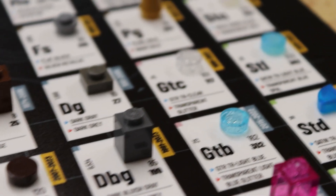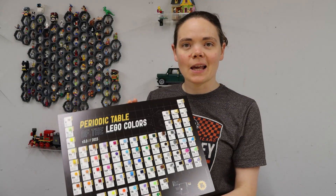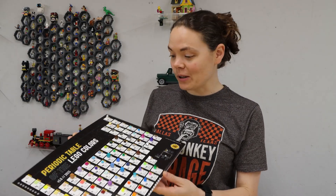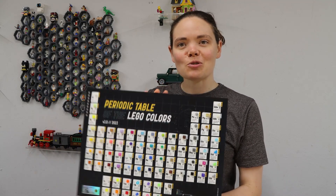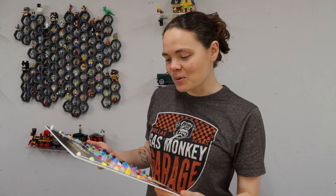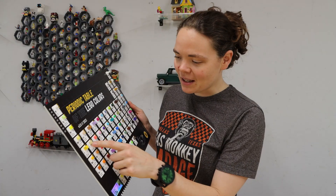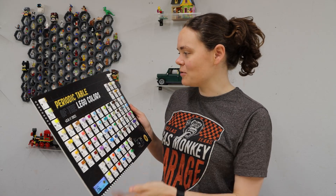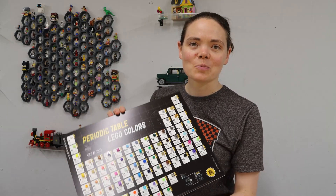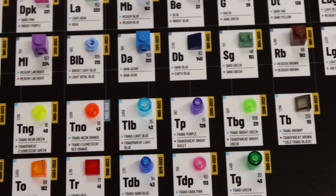So why would you want one of these? There are lots of different reasons. Obviously if you are a LEGO geek or an AFOL — adult fan of LEGO — this looks super cool on the wall, but when you've got a LEGO room it's actually really, really useful. I was on Bricklink the other day trying to figure out exactly what colour dark tan was in comparison to other similar light brown colours. If you're not used to buying loads of bricks and haven't already learned all those names, it will be a really handy reference tool.